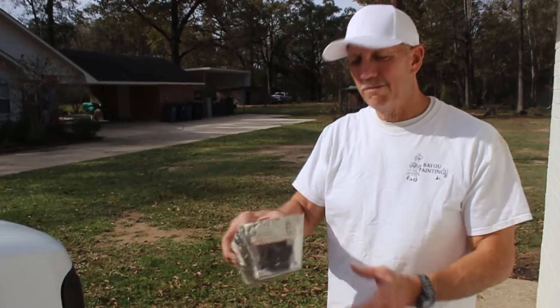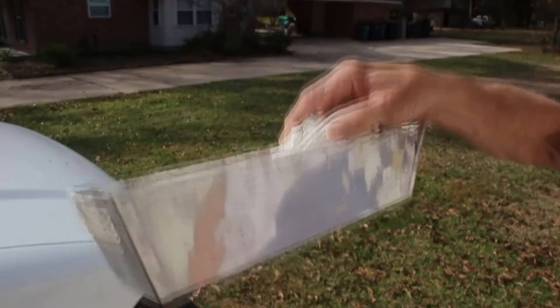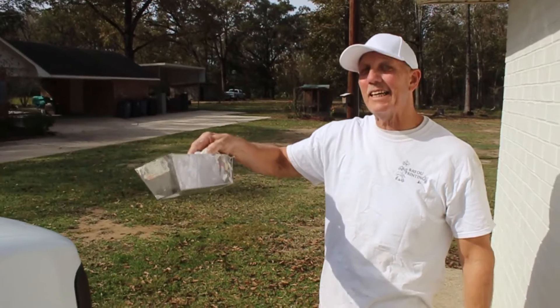When they say five-minute mud, they mean five-minute mud. This stuff is hard as a rock when it sets — when it gets hard, it gets hard.